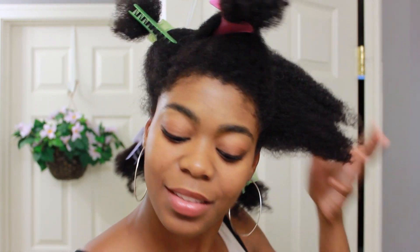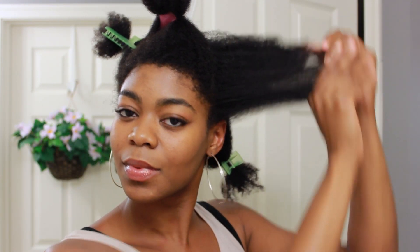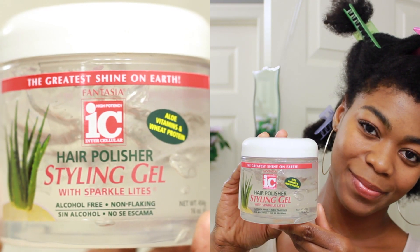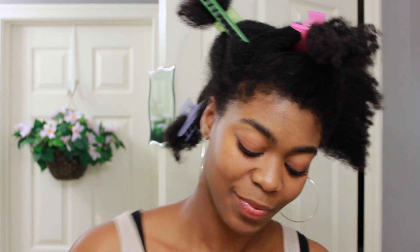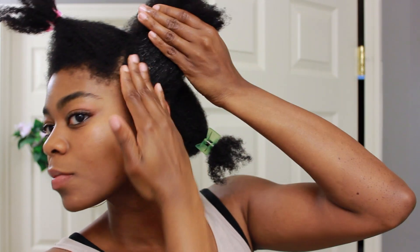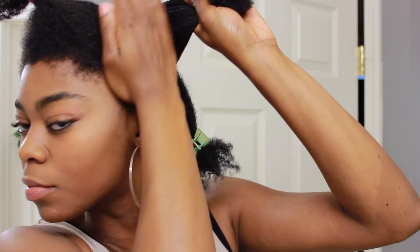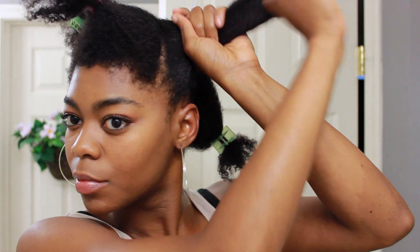Let's begin with this section here. I'm going to stretch it out a little bit with my fingers and then grab my spray bottle and mist it lightly with water. Then I'm going to grab some gel — my Fantasia Icy Hair Polisher Styling Gel — and apply that all over my edges and also run it lightly through the length of my hair.